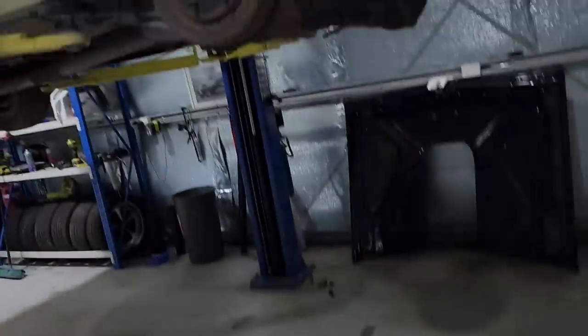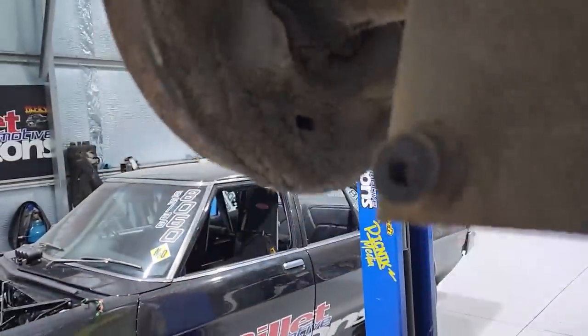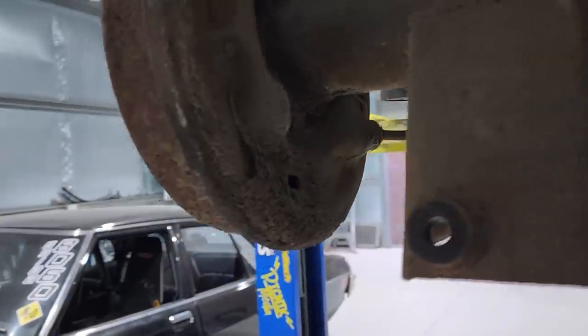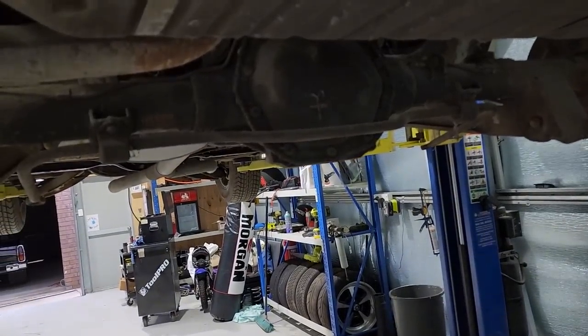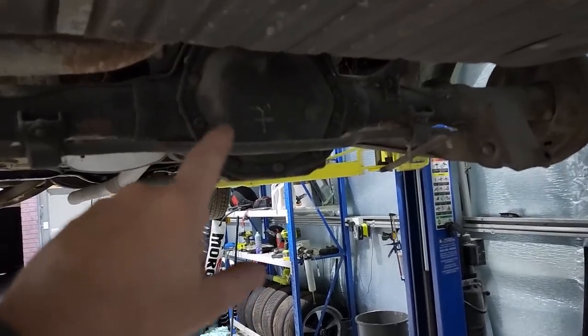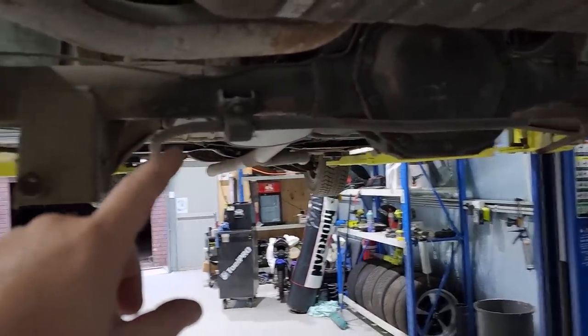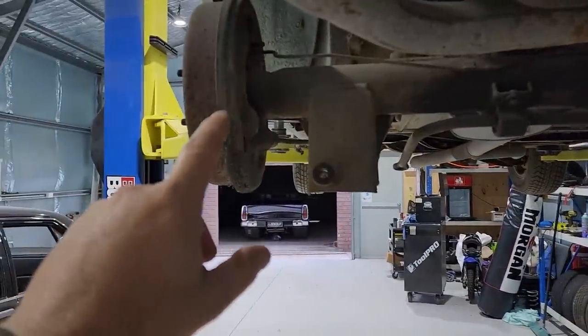This has either had a leaking axle seal — which I think is most likely — and that's what all this dirt and oil is. Down the track I'll do something about that. I'm going to end up putting a good LSD centre or a spool in this, probably an LSD because I don't really want to chirp around corners. I'll do the axle seals when I change the centre.